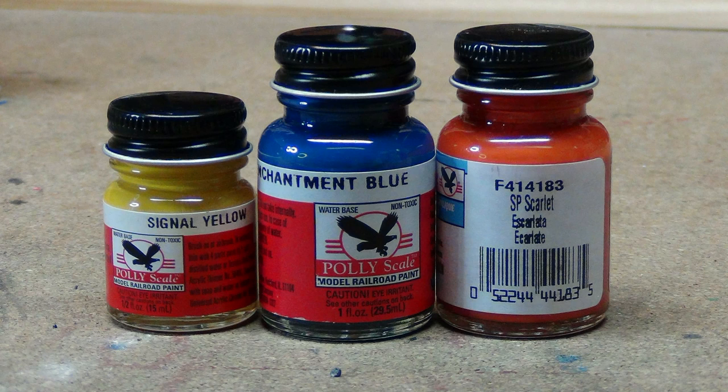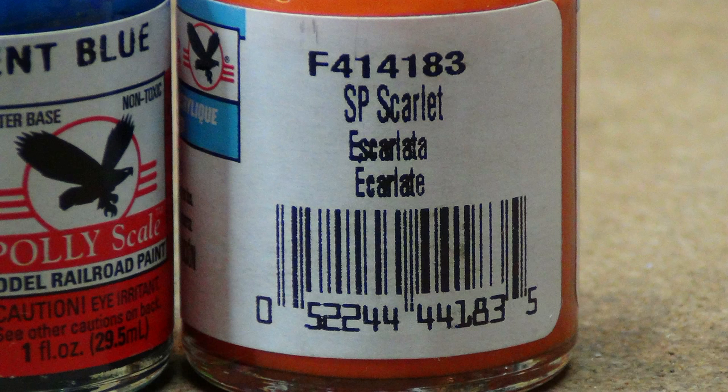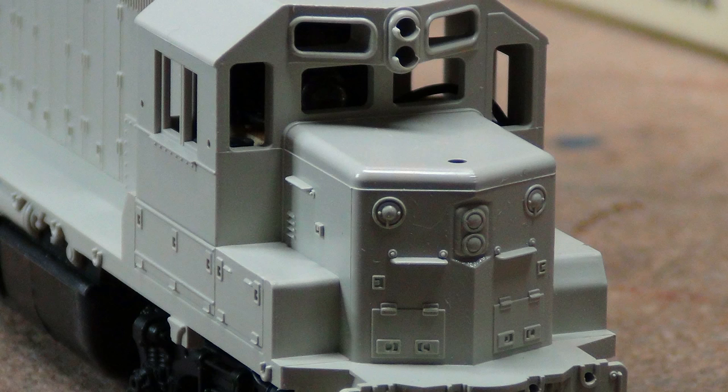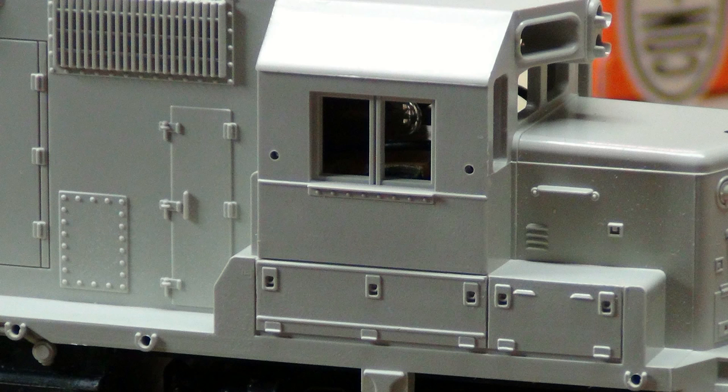Here's the Signal Yellow, C&O Enhancement Blue, and Scarlet paint we decided to use from Polyscale. I was scared to death of this because it was acrylic. Here are our little toys — these are Concord locomotives, SD38s and SD40s. The client really loved these because of the molded-on details. He found them used but never used — got them undecorated. That was nice because I didn't have to strip the paint off. I never really like putting shells in any chemical to strip them because I'm always afraid it's going to weaken the plastic.